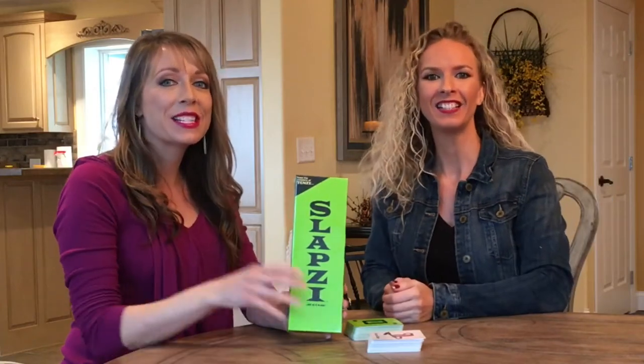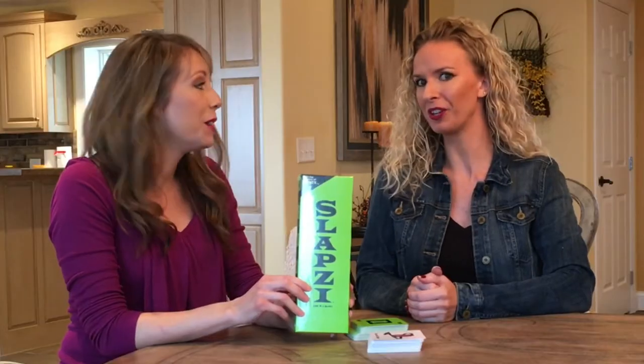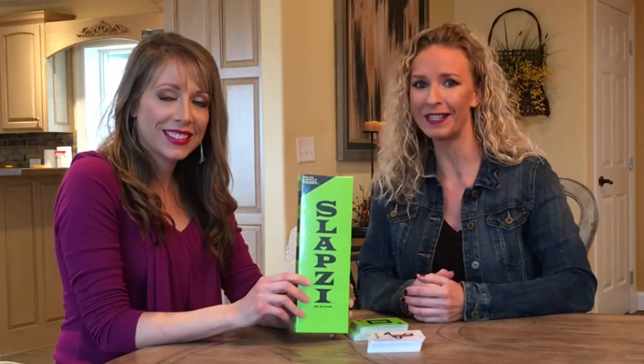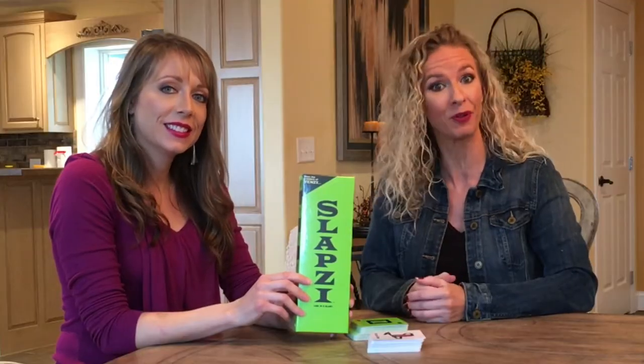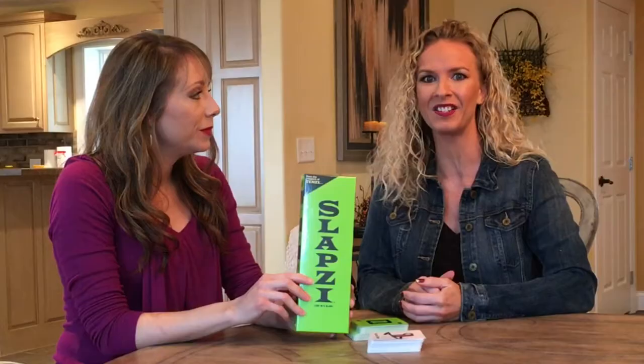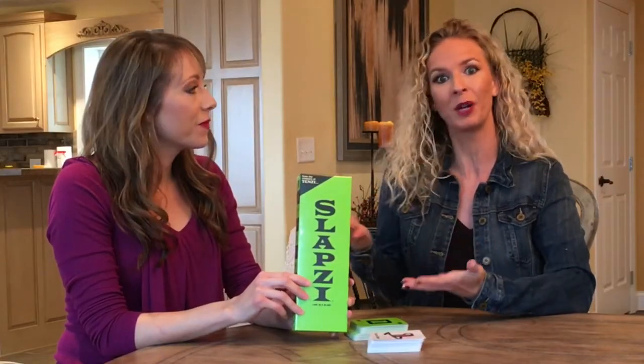Hey everyone, it's Holly and Liz from Sugar Bowl. Today we're gonna play a game together — something a little different for us on our channel. Going into winter, it is a great time to play games. You can play with your whole family, and this is a great one from the makers of Tenzi, so we know they make great games for the entire family. Today we're gonna play Slapsy.